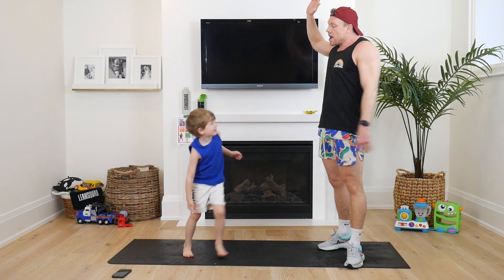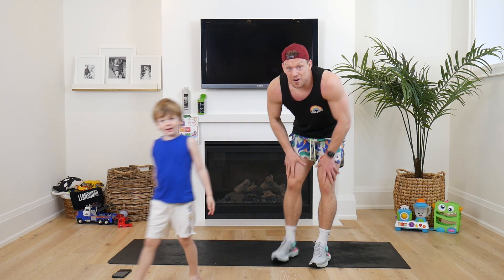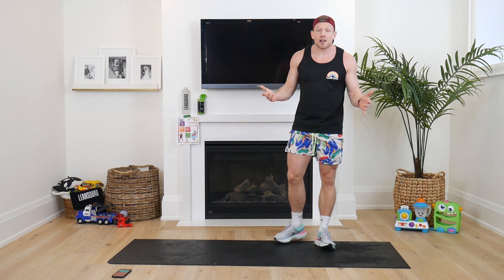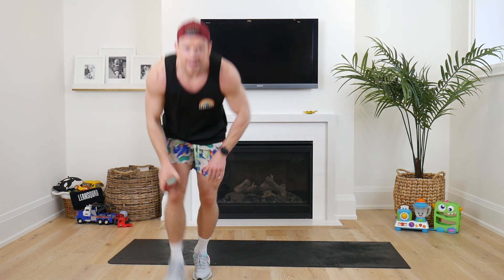Big high five — way to go everyone! Tomorrow is costume day, guys. Make sure today you celebrate, keep sharing all your posts — I love all the messages. Let me see those big muscles, be proud and get excited for day number five. We'll both see you tomorrow!